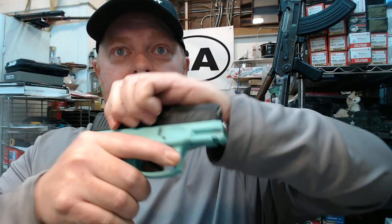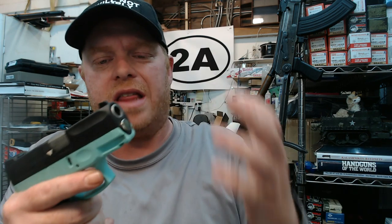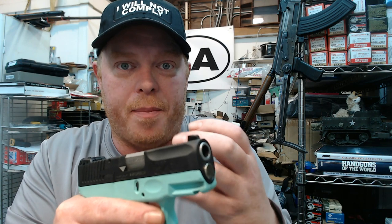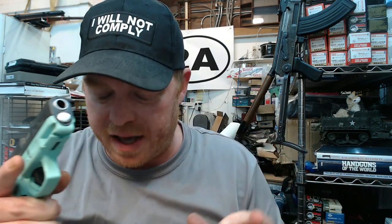It snapped forward — wow. There's a slight possibility that if this is too much pressure it could cause the gun to short cycle, not properly eject. I don't think that's going to happen. On the plus side it could lessen the recoil some, certainly.